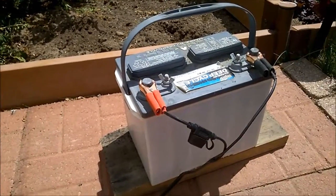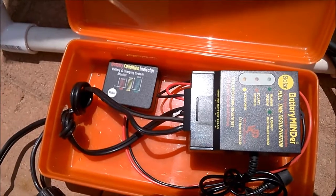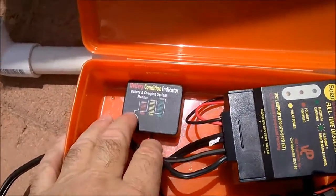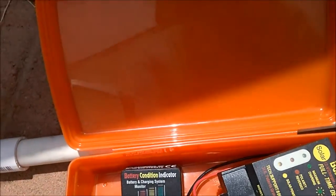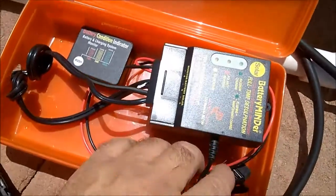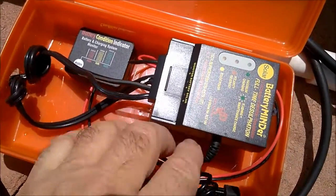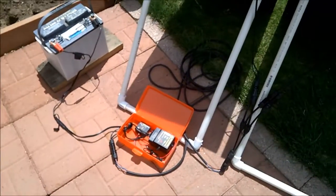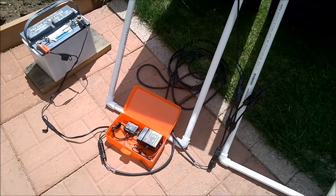I've actually been running this one for a couple of days, and it does take a couple of days to desulfate a battery — they say it could take a month, but I didn't need that much on these batteries. If I push the button here, it tells me it's already good. It also has a system for determining overheating, but I haven't been using that part. It just runs off the two solar panels directly to the battery, and over a period of time — a couple of days, a couple of weeks, maybe even a month — it will desulfate most batteries.